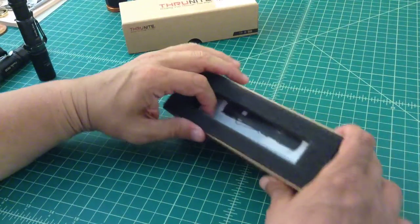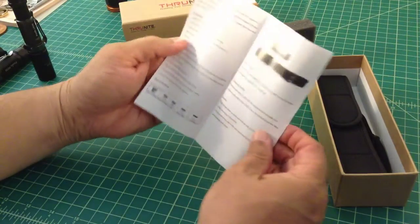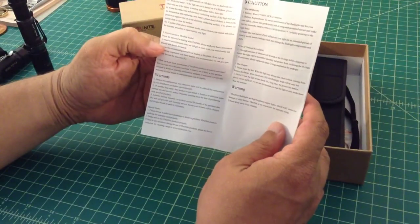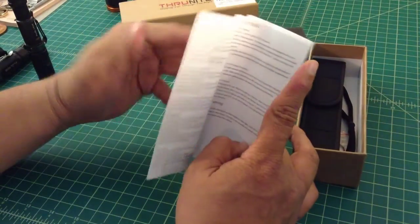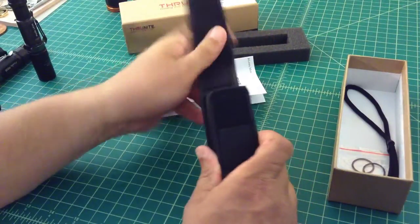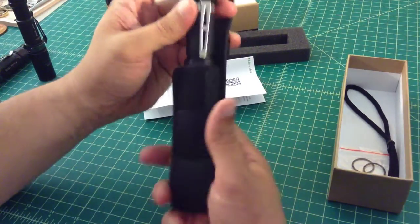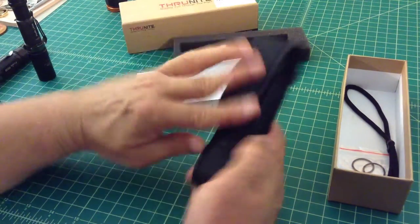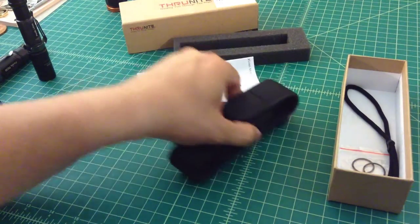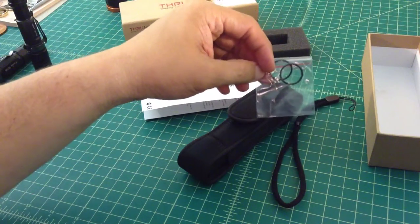I want to talk about what else comes in the box. You get a user manual that covers battery info, the different modes and how you change through them, warnings, and notes about using two CR123s with a sleeve. It came with a sheath — and it actually fits in there with the pocket clip on — which is pretty decent. Maybe you can hook it to MOLLE or clip it with a carabiner. It also comes with a lanyard and some spare O-rings, which is great.